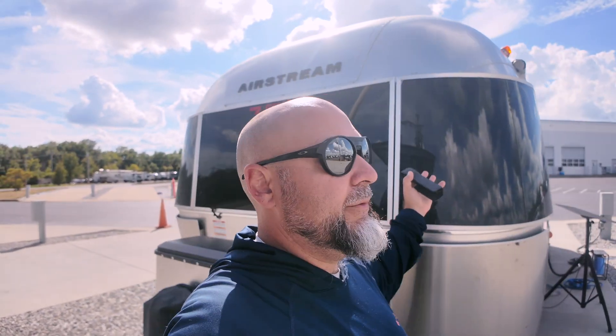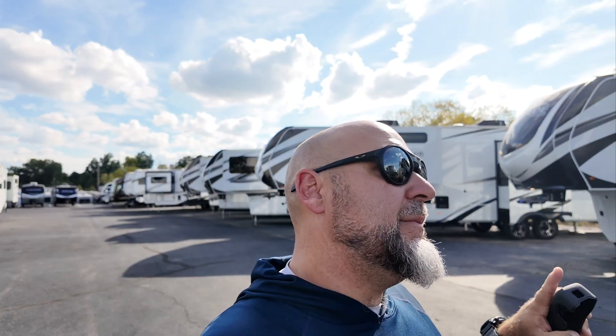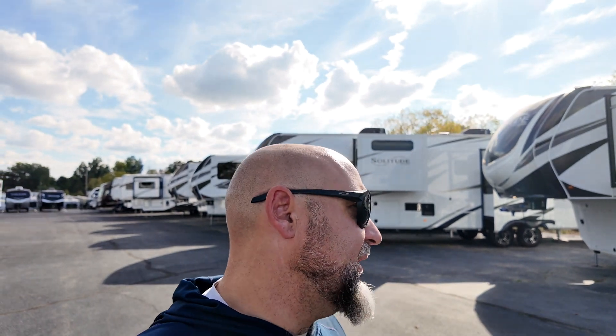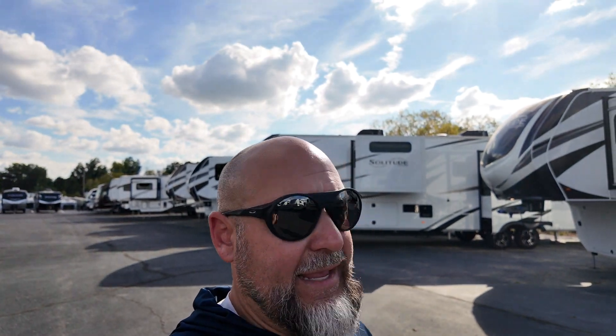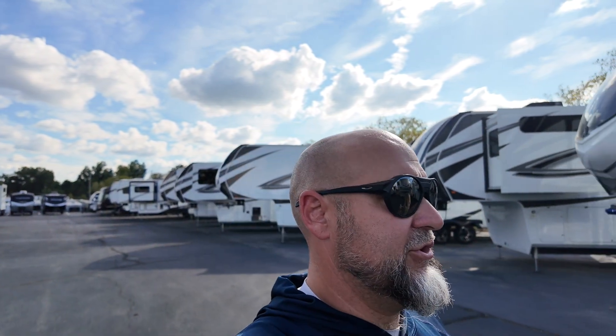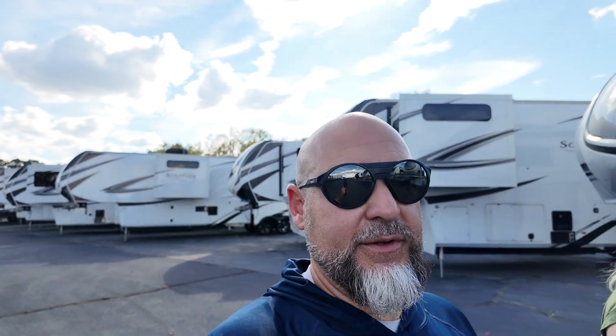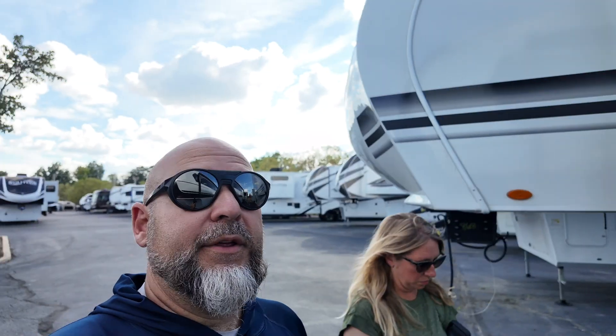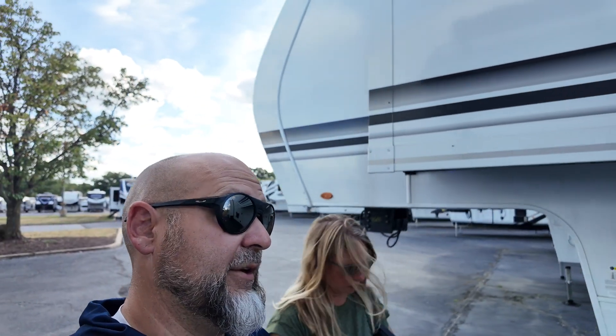Let's go walk around some trailers and see what we can find. Bill Thomas does Airstream, Grand Design, and Brinkley now. They also do Tab for smaller trailers and Lance. Generally for new inventory, that's what they're focused on. We ended up here because they happened to have what we wanted in 2023, and it was a challenging year to find what we wanted.